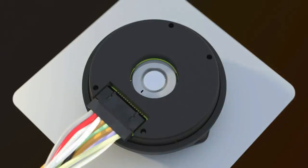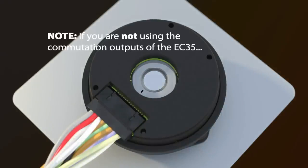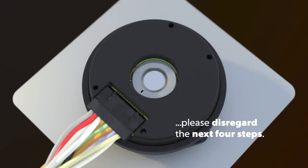Attach the cable to the encoder. If you are not using the commutation outputs of the EC35 encoder, please disregard the next four steps.